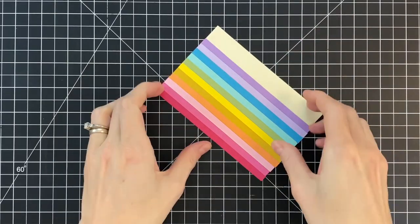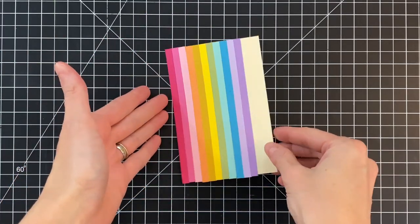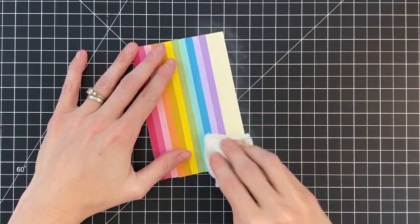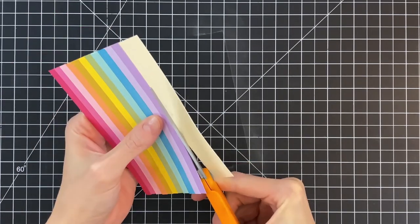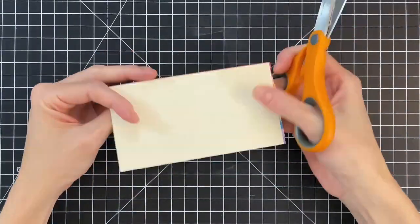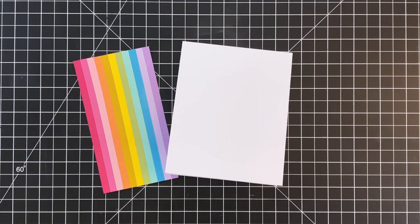Even though I was careful and measured each strip, there's still a little bit of variance, so at the bottom they're a little uneven. That's why I adhered them onto a panel that's a little bit shorter than five and a half — I'm going to trim off that uneven bit at the bottom. First I'll put down some anti-static powder to remove some of the remaining stick, then trim the excess. Now we have this really beautiful striped piece of paper to add to our card front.